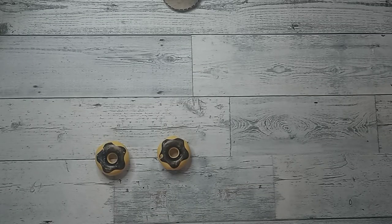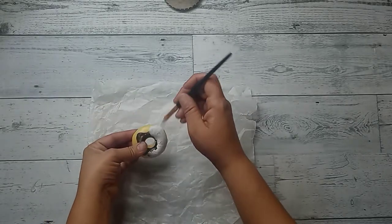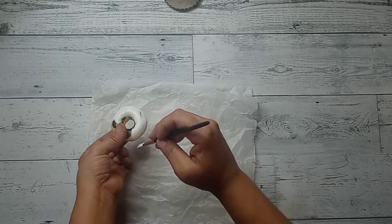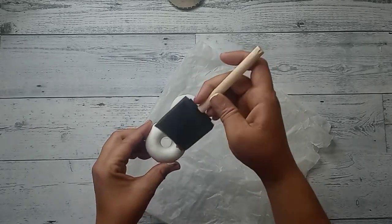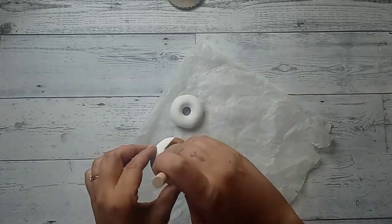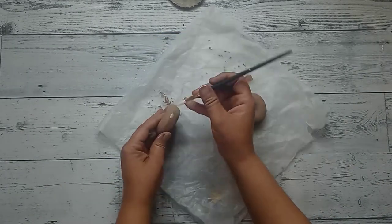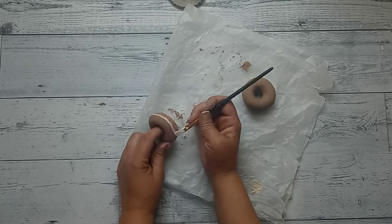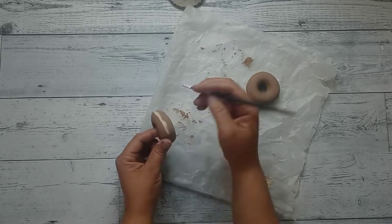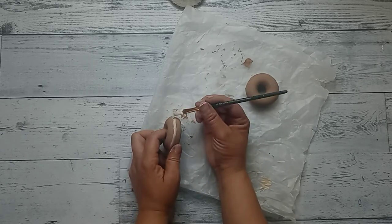I found these little donuts in the toy section at Dollar Tree — they come in little fake food bags. I took some white chalk paint and wanted to give it a base coat before painting over it with Apple Barrel Burnt Umber paint. You can leave them like that — you don't have to paint them because we are going to cover the tops. I just wanted to give it a little darker color. Then I took the Territorial Beige and just made a little line in the middle, because you know how donuts have that little circle when they bake them.